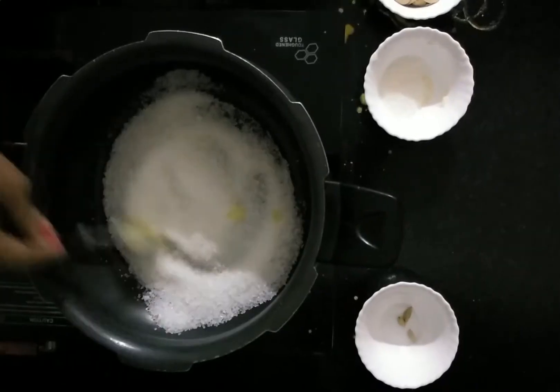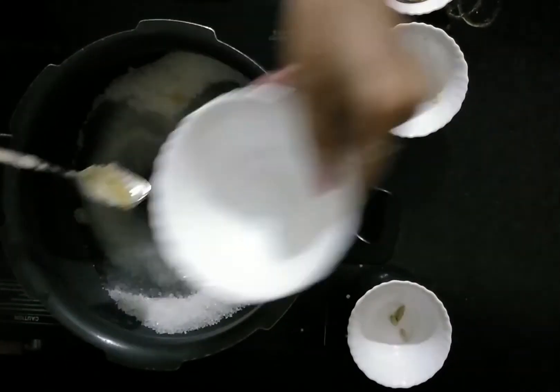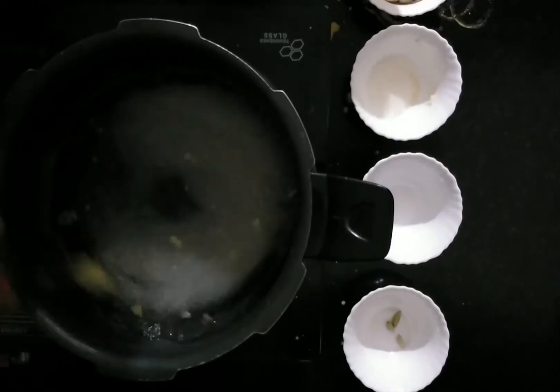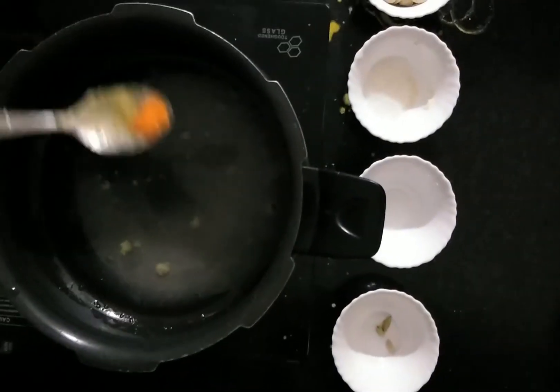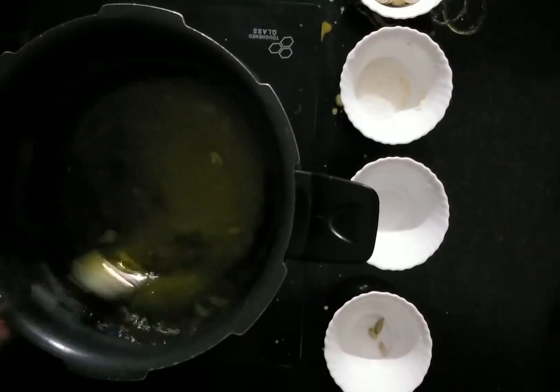It's now time to prepare the sugar syrup. Place the vessel on the stove and pour 2 bowls of sugar into it. Next, add 500 ml of water and stir well. Then add cardamom powder, and finally add a pinch of food color.